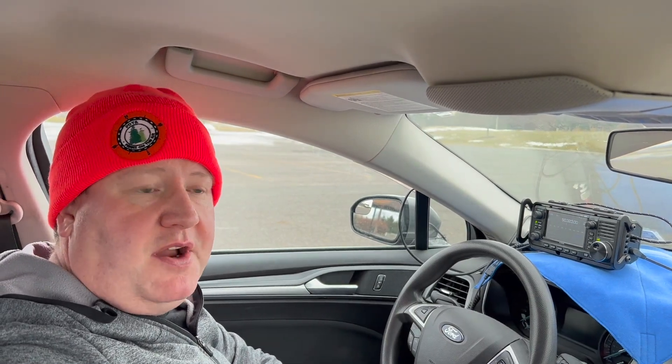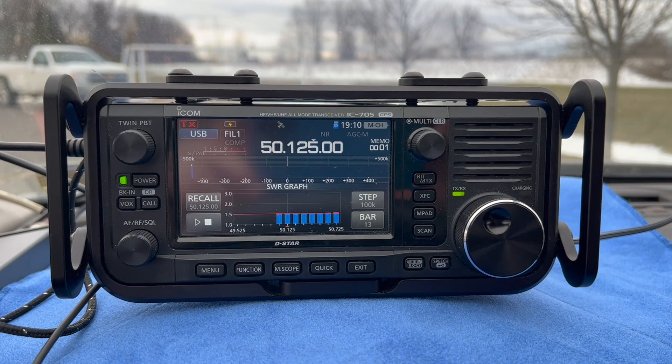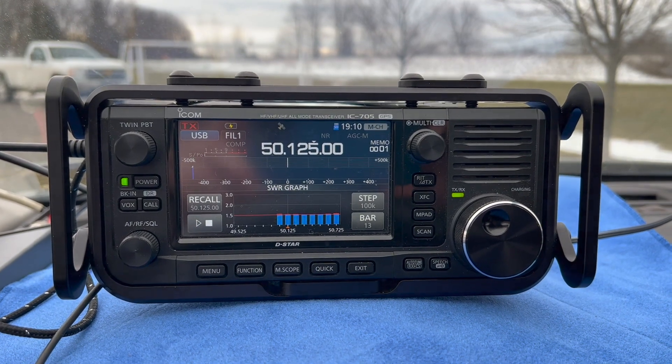I'm all set up in the car. I've got the MAT 705 tuner and the ICOM 705. Let's do this. On six meters, we were able to get the MAT 705 tuner to tune the Rybakov. This is at the six-meter SSB calling frequency.